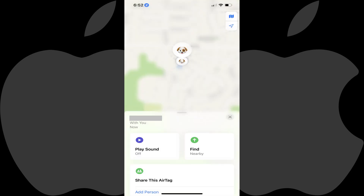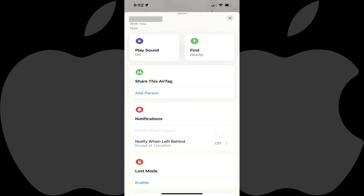An information screen for that AirTag is displayed. Step 4: Swipe up to expand the information menu at the bottom of the screen. Find Share This AirTag, and then tap Add Person in that section.